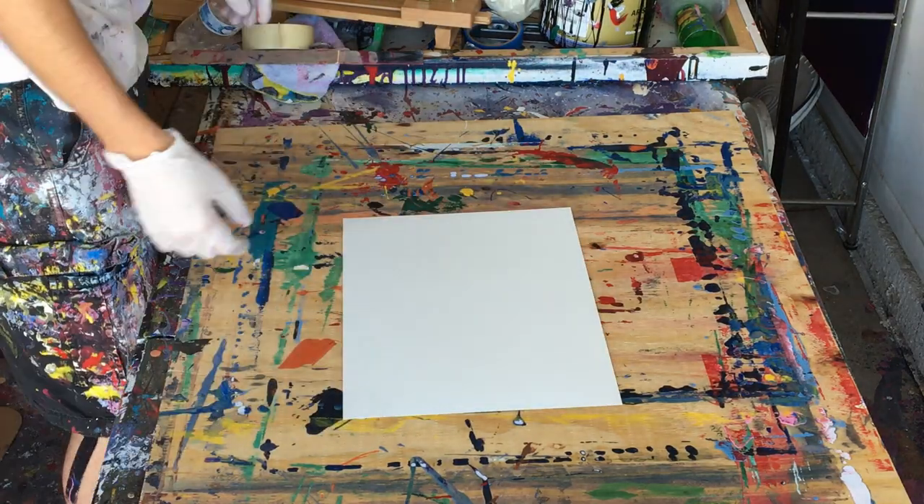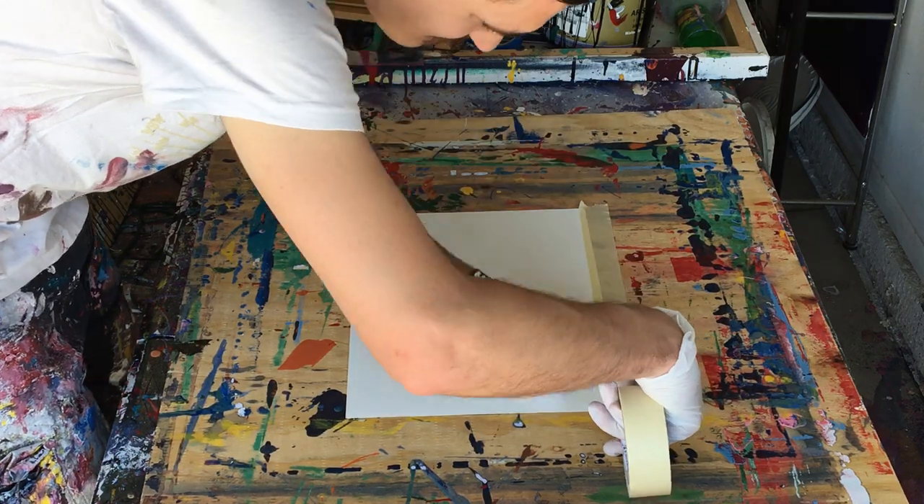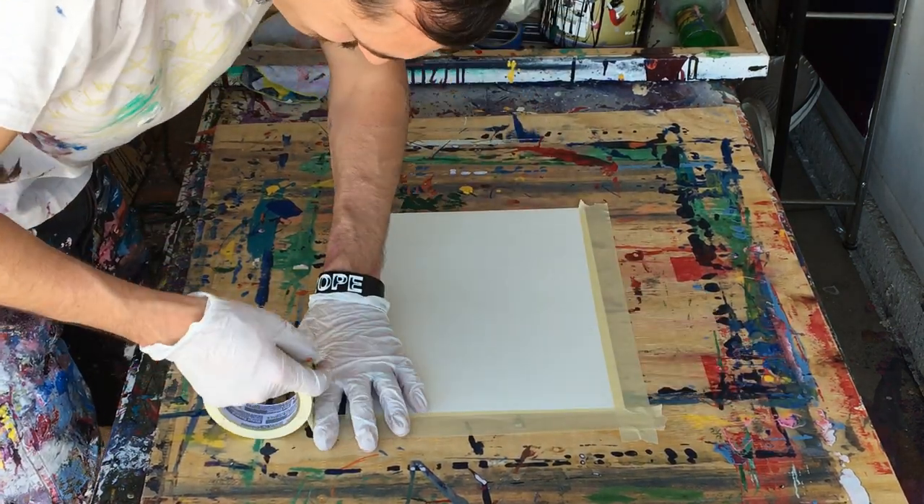Hey everyone, Cody here, and today I've got another small paper painting for you. Today's painting will be another damp painting.